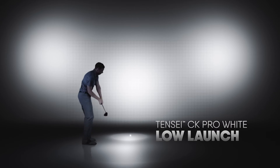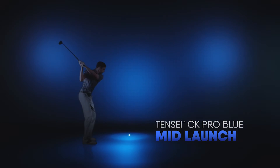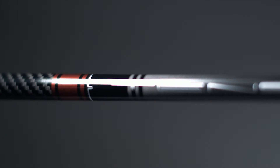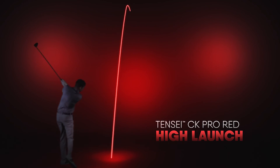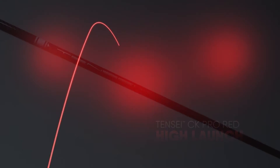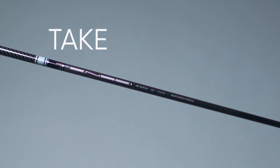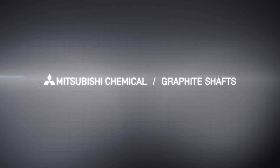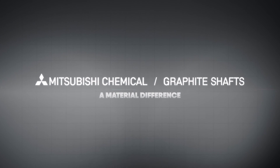The Tenze CK Pro Series comes in different profiles: Tenze CK Pro White for low launch, Tenze CK Pro Blue for mid launch, and Tenze CK Pro Red for high launch, that are designed to optimize launch and spin and take performance to the next level. Mitsubishi Chemical Graphite Shafts — a material difference.